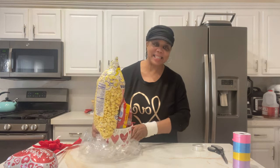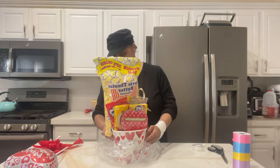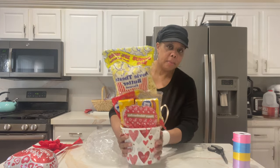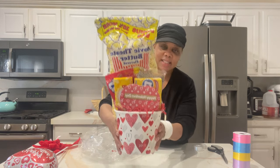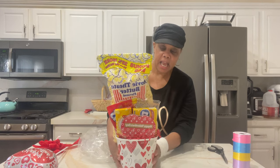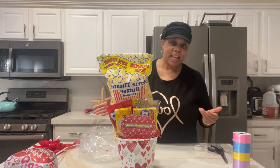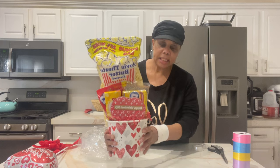Hi everyone, Tanya here, welcome to the channel. In today's video I'm just going to demonstrate how I constructed this snack basket for a Valentine's Day gift basket. I thought of making a snack basket for the guys.